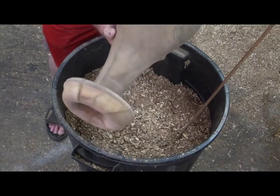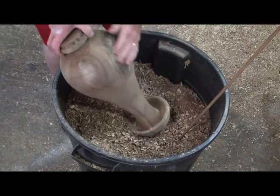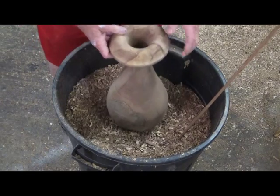What I do like about it is it's still nice and round. It hasn't moved like the pieces I put into the oven.